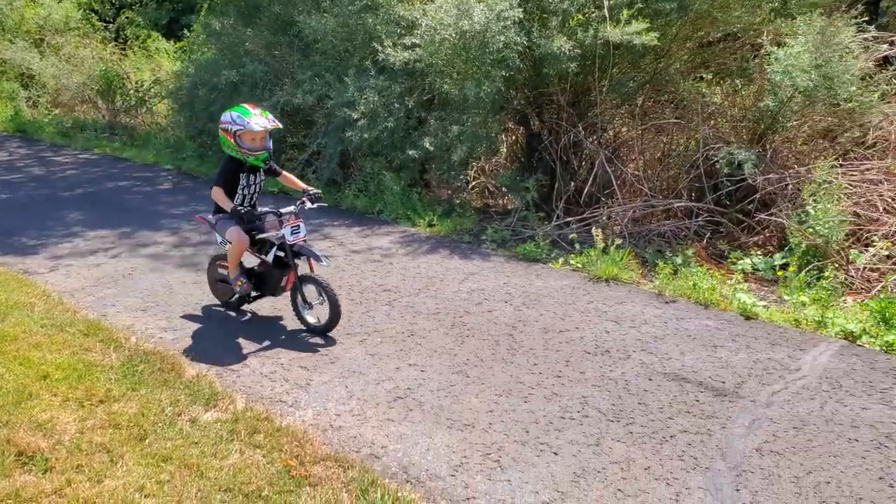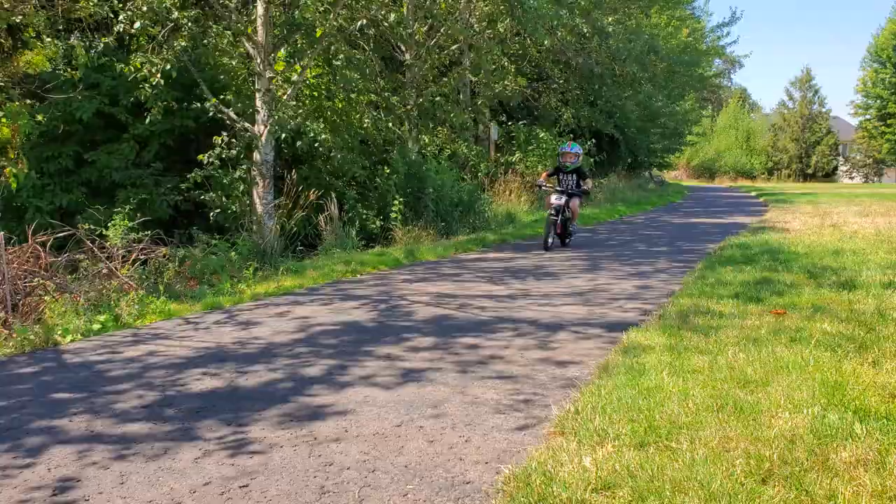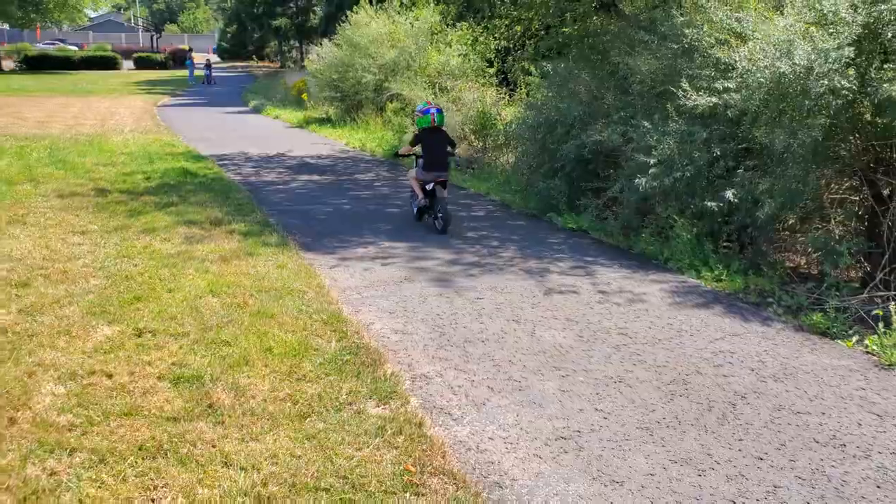Check out this Razer MX125 all-electric dirt bike. My son absolutely loves riding this dirt bike for two reasons: one, he thinks it looks cool, and two, because it doesn't scare him like loud gas dirt bikes do.